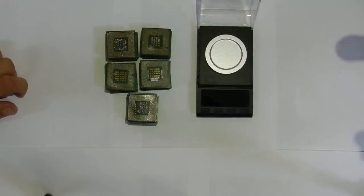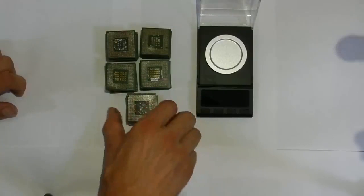Hello everyone. Today we will extract gold from old processors. Here I have 50 of them.